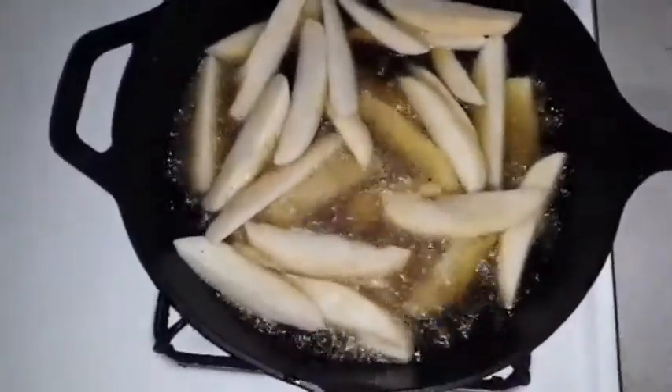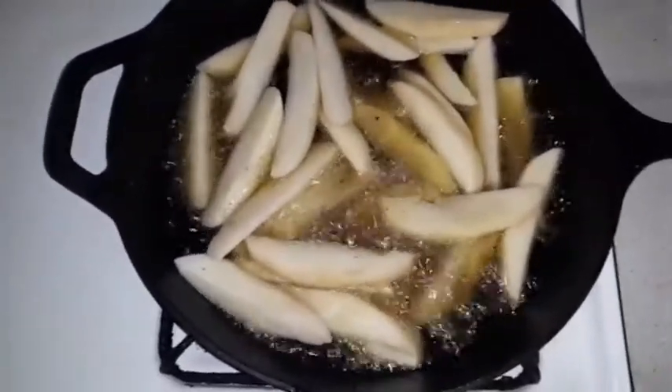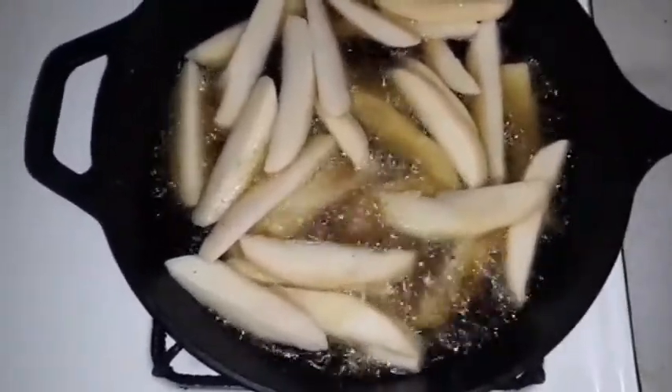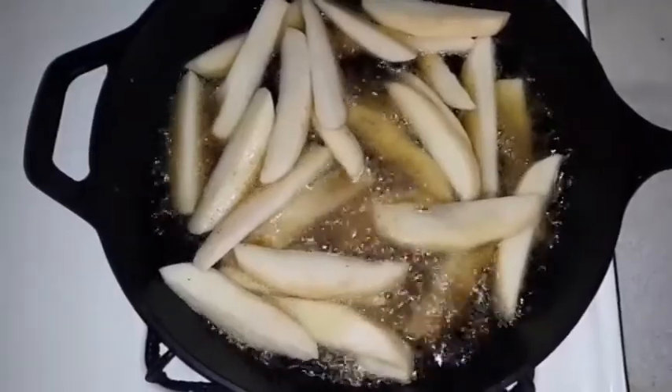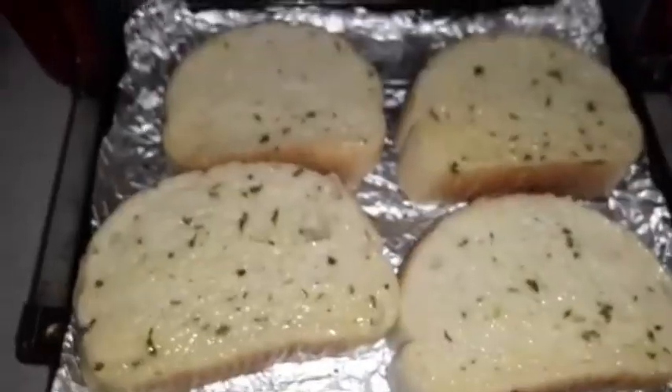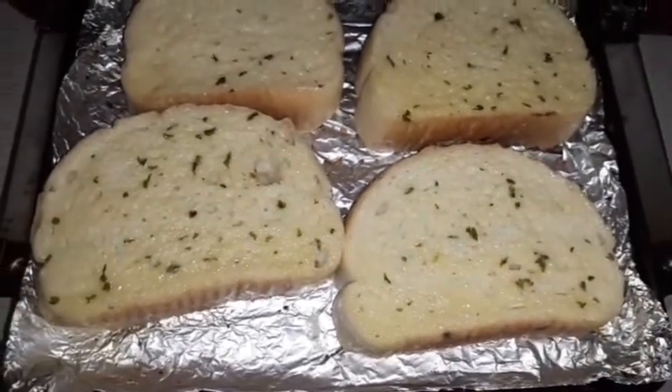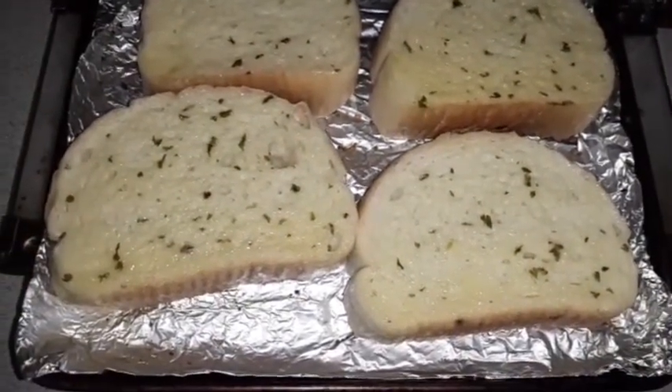Now you have to watch your fries because you don't want them too crispy — you want them nice and brown and soft. So keep an eye on your fries. While my fries are on the stove, I'm going to use my toaster oven to toast the bread.